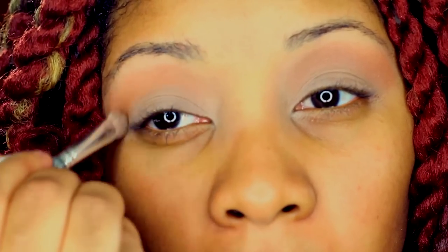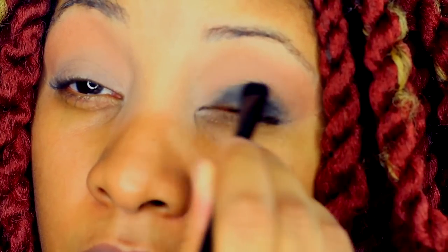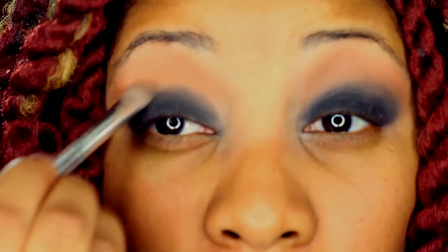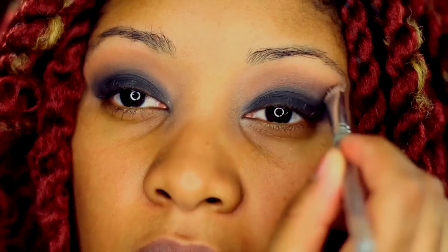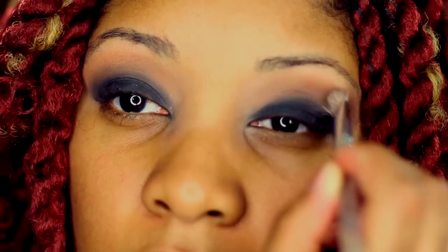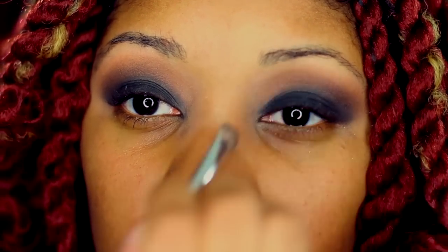I place the bronzer right above my crease. I take this sparkly black from the Lavish eye kit — color is Black Diamond — and place it all over my eyelid as the base for my smoky eye, blending upwards into the crease. Then from the Lavish kit I take the sparkly brown called Truffle and place it above my crease, blending downwards into the black eyeshadow to create a nice transition between the two colors.